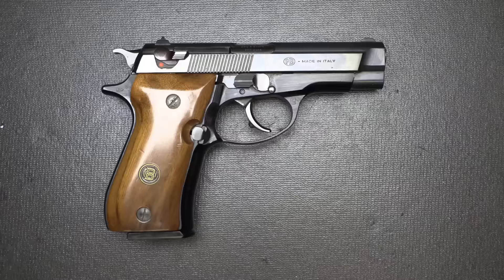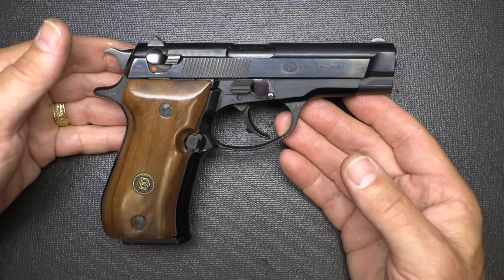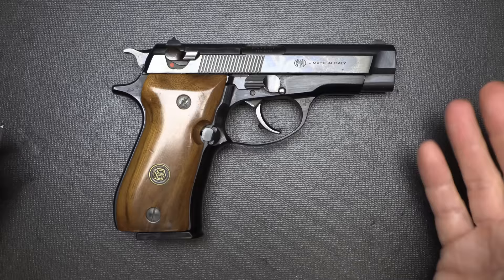As far as price goes, you can look at upper $600s up to $1,000 plus. If you get lucky, sometimes you can find a really nice BDA for a little bit less. It's just one of those things — look around, you may find one in a local gun shop. They haven't made these since 1997, so what's out there is out there.